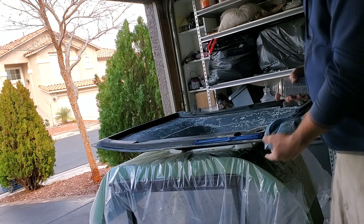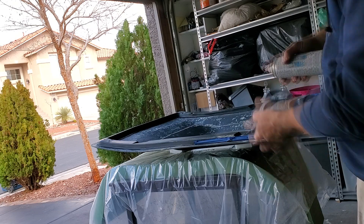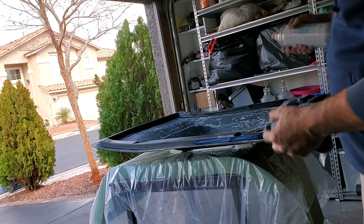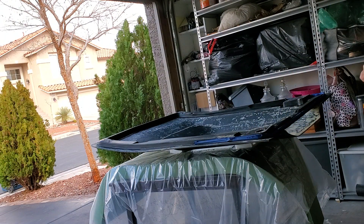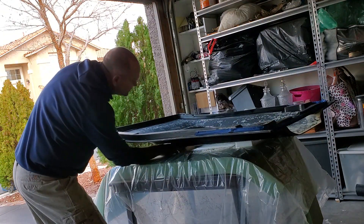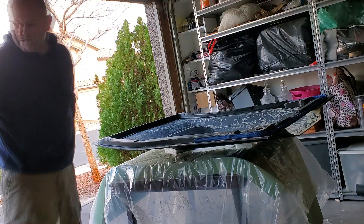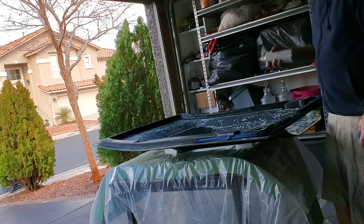I put two foam blocks underneath to kind of raise it up from the plastic so it won't stick to anything — the plastic's underneath it. So raise it up just a little bit, about an inch or so. Actually, I want to adjust it a little bit more, bring it that way. There. Alright, here we go.